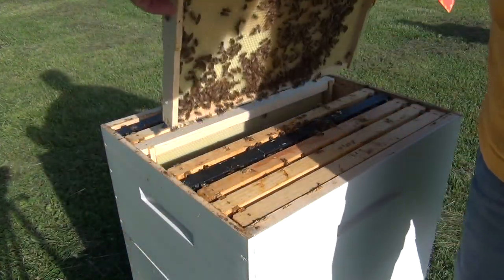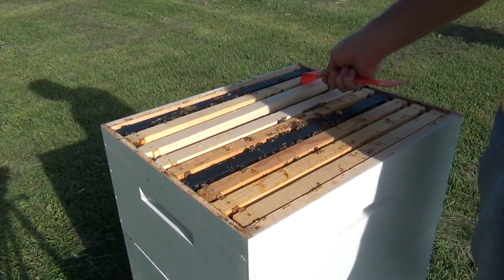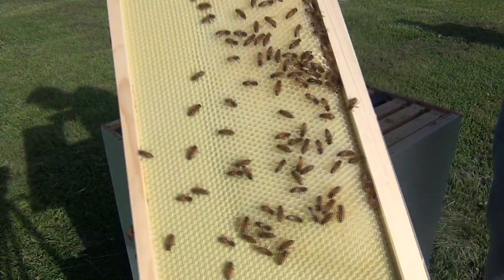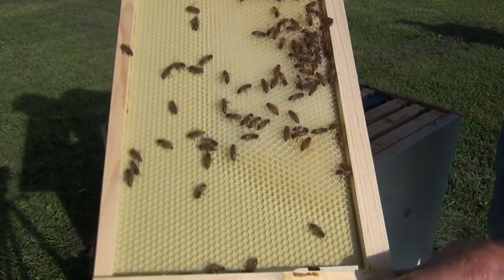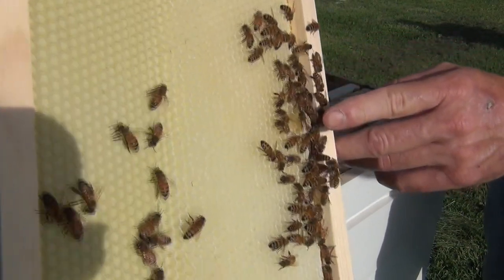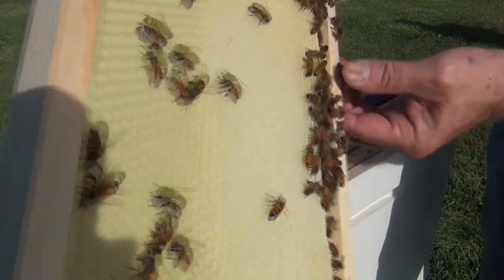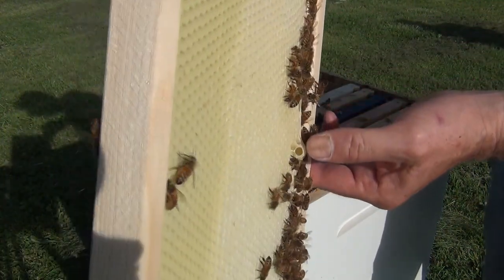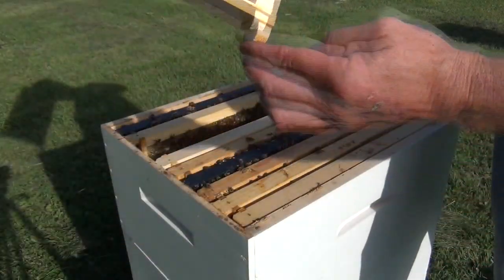Here's the next frame — they're starting to draw it out and it has mostly nectar. Does anybody see the queen? I don't either. I've put some empty frames in the brood area so they could draw wax out a little faster — like this frame here. And right here we have a queen cell. This queen cell means the bees could be wanting to raise a queen. I'm looking down into it and it is empty, so it could just be a standby cell. We'll keep it there in case they need it.